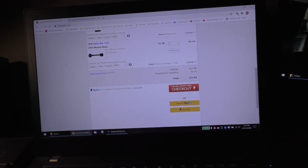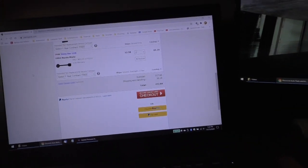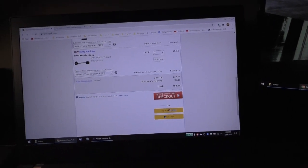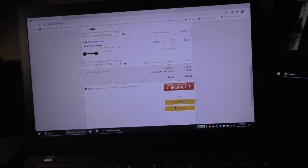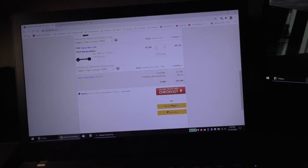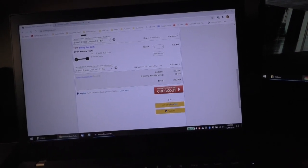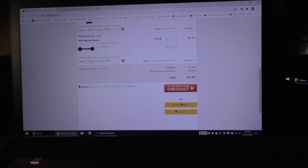My Bluetooth mouse keeps cutting out on me - Bluetooth mice and Windows 10 don't play nicely together. Anyway, $252 - so about $350 to $400 all-in, and that's doing all the work myself except swapping out those parts at the shop. That's pretty good for a full suspension makeover for a 27-year-old car.